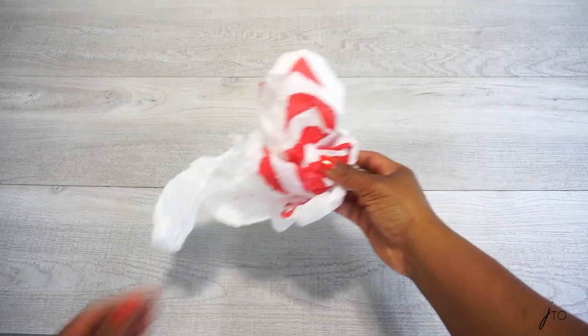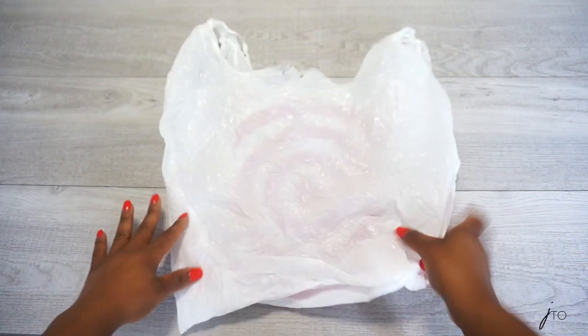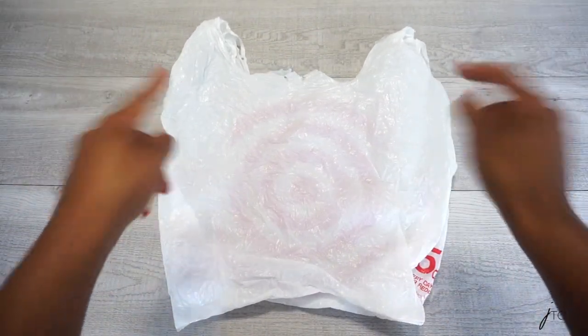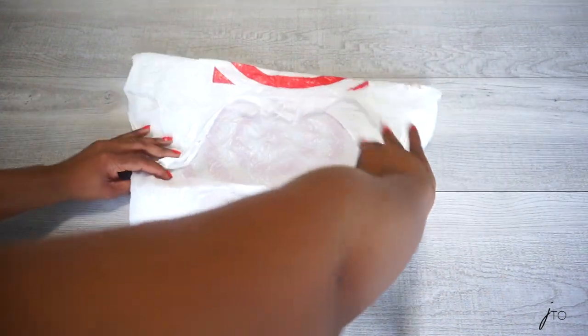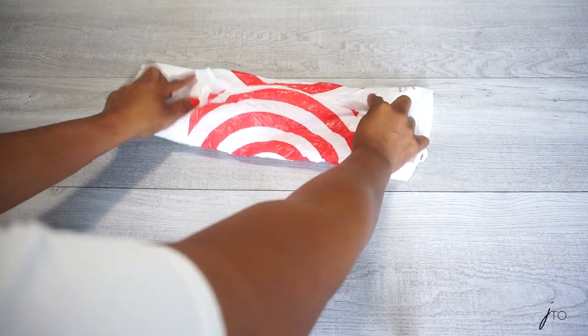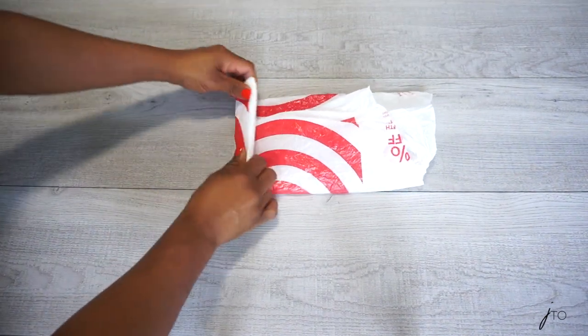Without further ado, let's get right into it. The first simple way to organize plastic bags is to put them in a drawer, but in a neat way. Take your plastic bag, place it on a flat surface, flatten it out, then turn it around so the print is facing down. Take both handles and fold them down, then take the bottom of the bag and fold that up near the edge. Then take either the left or right side and start folding, creating rectangles.